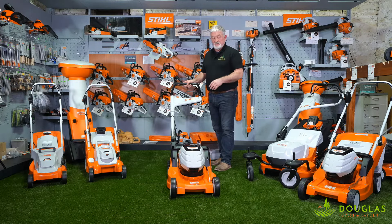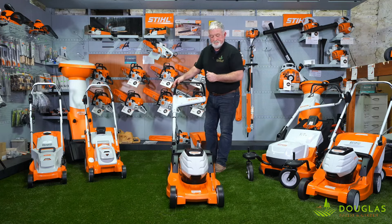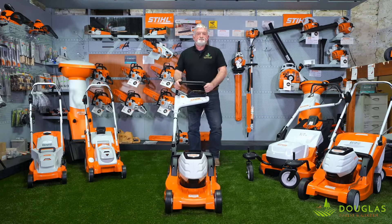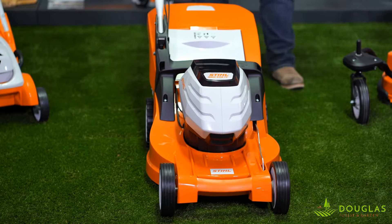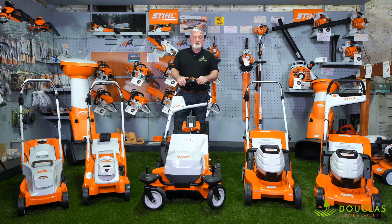Including the battery, the charger, and your grass collector — 799 euros. It's a great piece of kit that fits into most people's budgets and is going to last you many, many years. The other great thing is that battery — when you want your hedge trimmer or your blower, you only buy it once and can use it in multiple tools. That's the RMA 448 TC. To see more, visit our website dfg.ie, and for any further information, give us a ring — we'll always answer your questions. Thank you and have a good day.